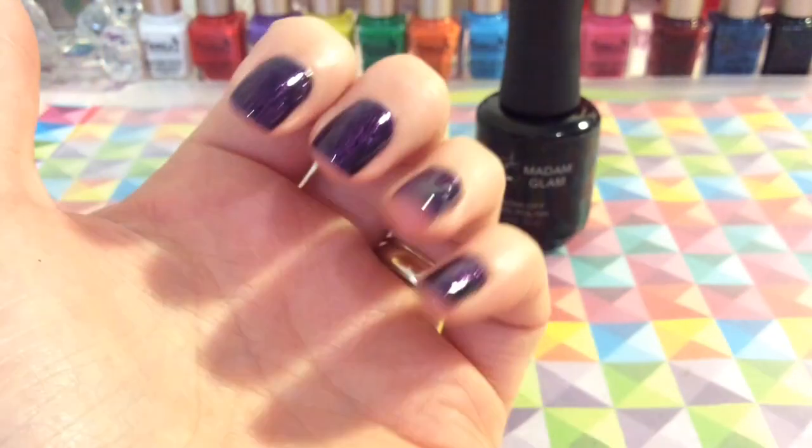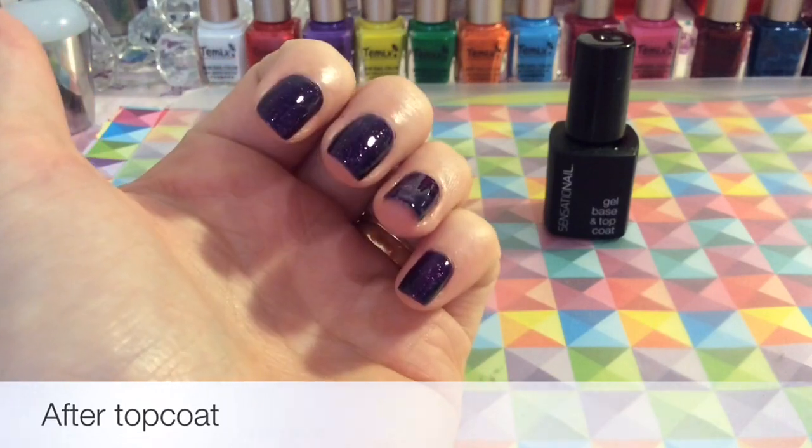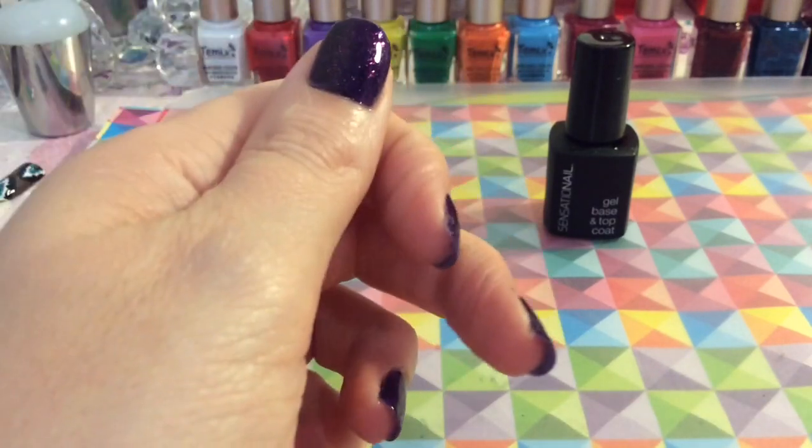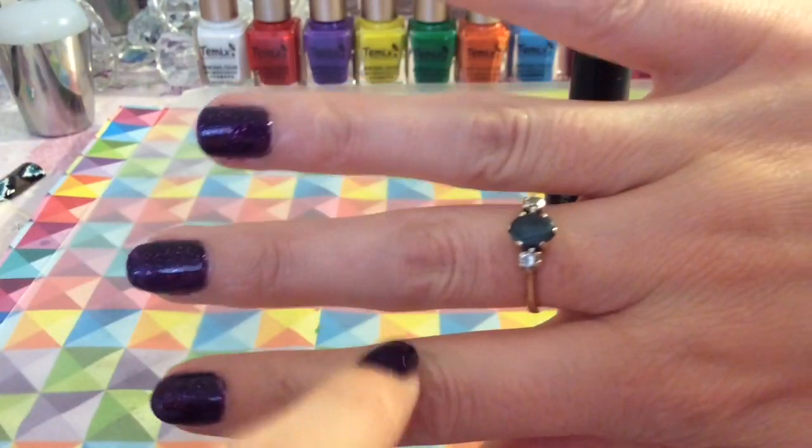I hope my camera is picking it up — it looks like glass even without the top coat. And this is how it looks with the top coat, so you do get the extra shine. I'm super impressed.